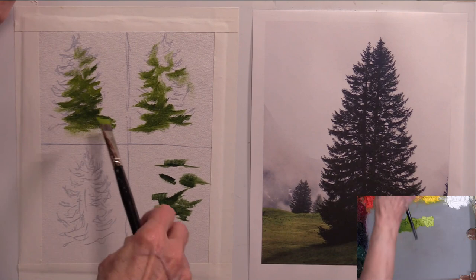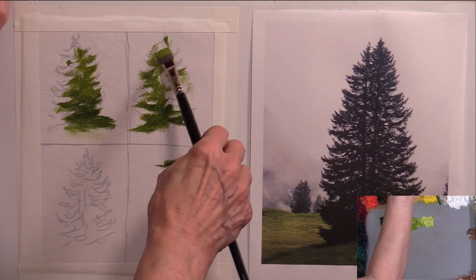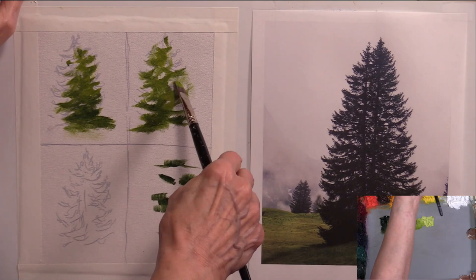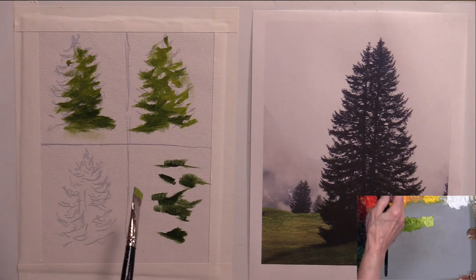Now let's go in with the middle value — the transition value. With the sun over here we're going to get more of a middle value in these upper areas. Going in a little bit lighter, and as it goes toward the top we'll see some shadow perhaps in these areas. On this side with the sun coming this way, we'll see more of that middle value, and you'll see some on the underside where the boughs are not being hit by the light rays — same thing on the other side.